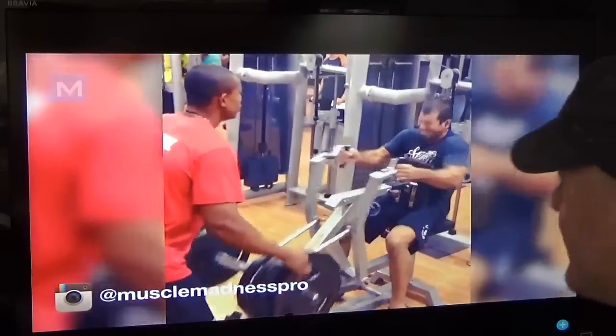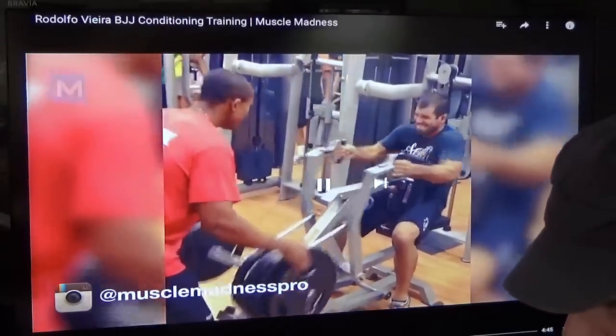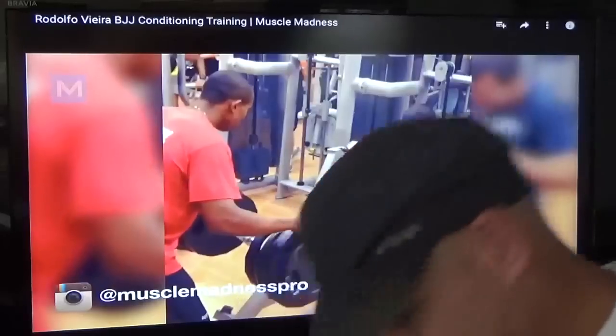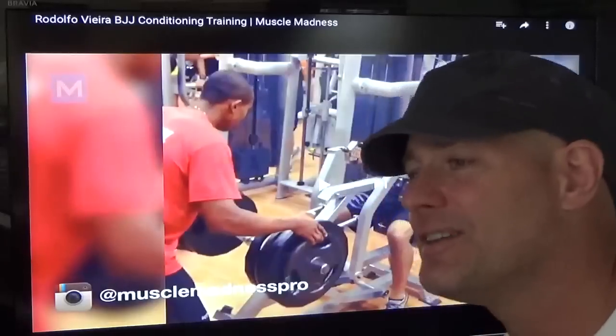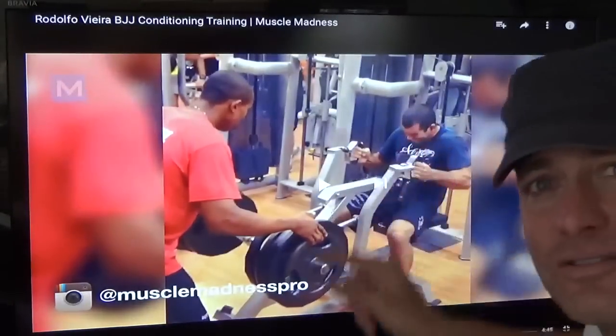Alright, hitting some back. What the fuck is he doing? Check this out real quick — look how his head's dipping when he pulls in. He's going like this. That's horrible — horrible for your neck. So keep that in mind guys: you want to keep your spine in line. Keep looking straight ahead when you do this. Don't do what he's doing here.